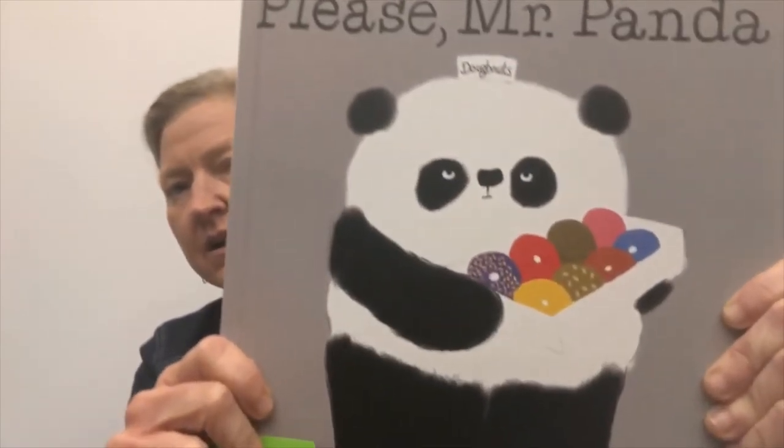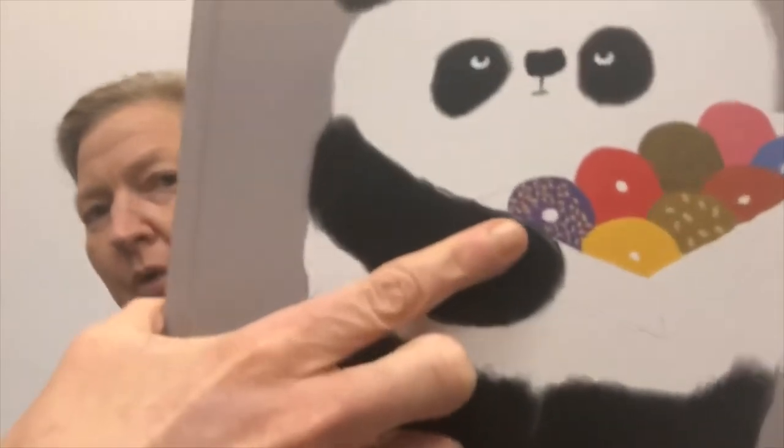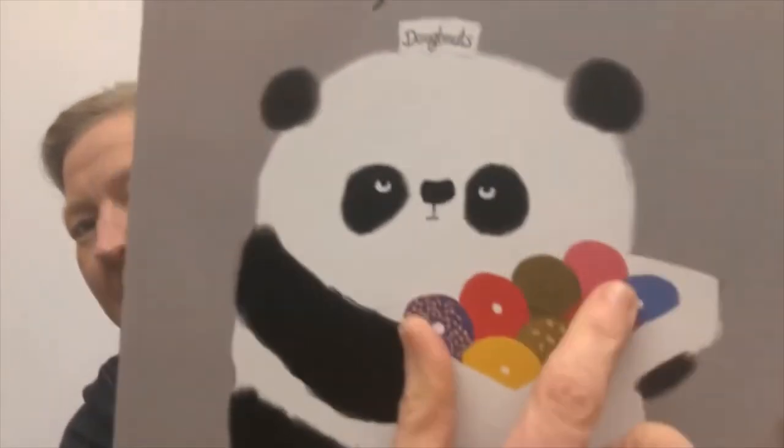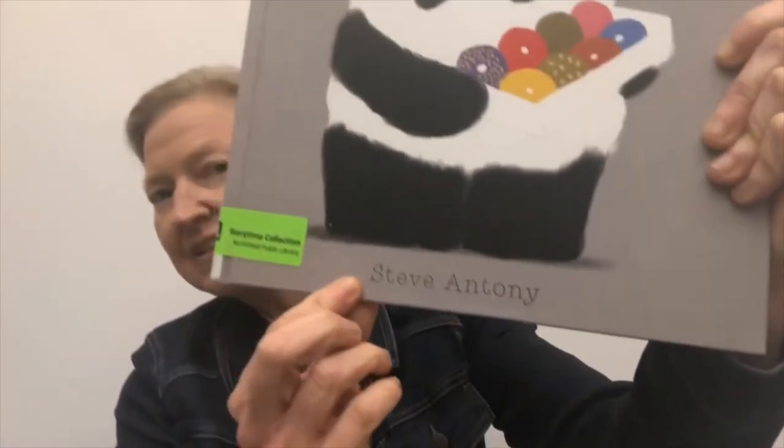Okay, let's read Please, Mr. Panda. It is written and illustrated by Steve Anthony — he did everything to make this book. And here's Mr. Panda. Mr. Panda says, 'Would you like a donut?' to this little penguin.